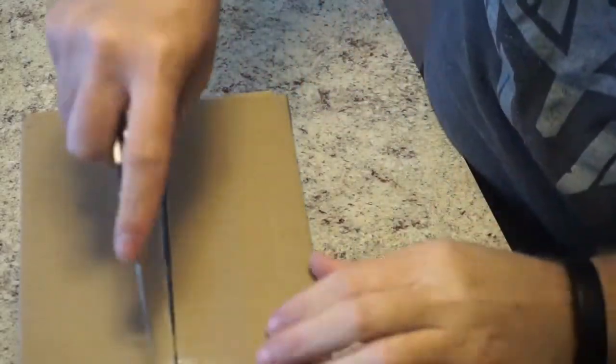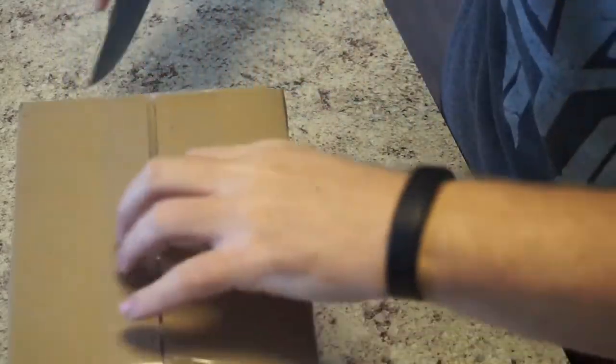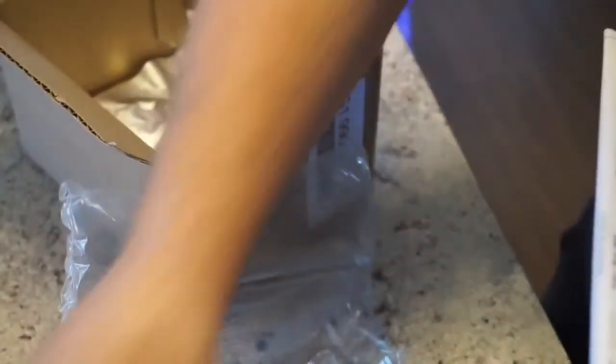Alright guys, I'm gonna go ahead and cut her open, see what we got going on. There's that guys — just saying what was in it. It's a Vivo Smart Package.